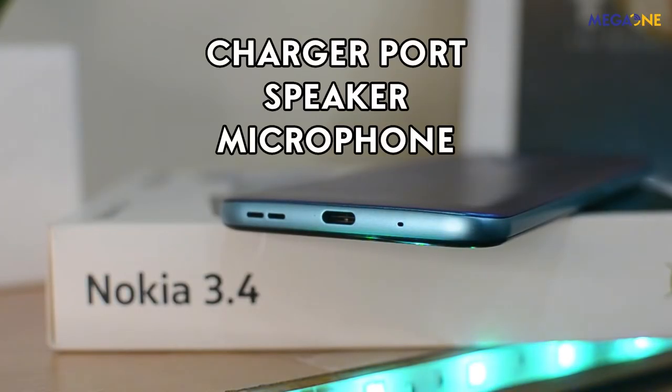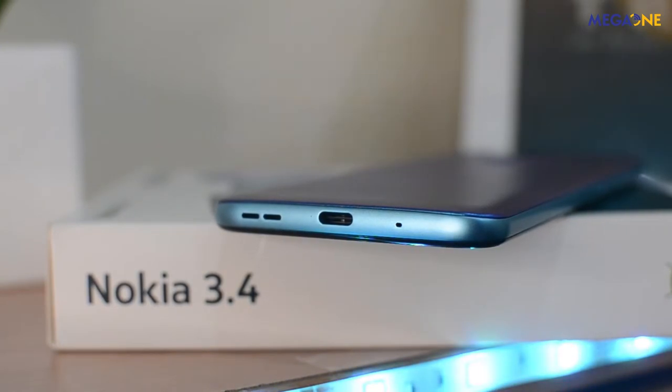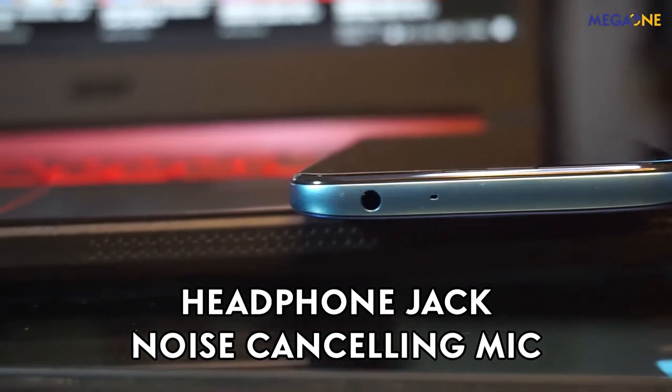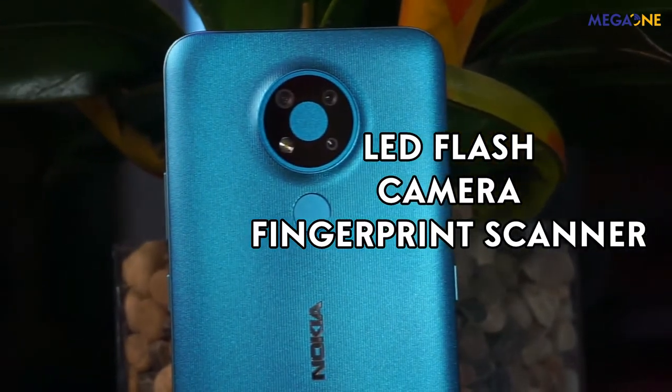Sa bottom part naman, is ang kanyang microphone, charging port, at ang speaker. And then sa top part, is ang kanyang headphone jack and yung noise-cancelling microphone. At huwag nating kalimutan yung design ng camera sa likod — circular triple camera, meron itong LED flash, and of course yung kanyang fingerprint scanner.